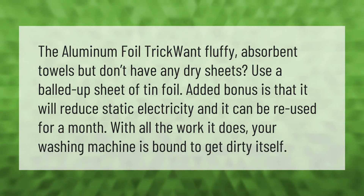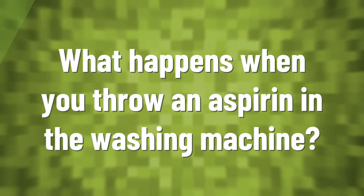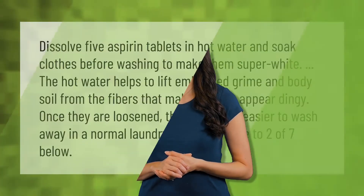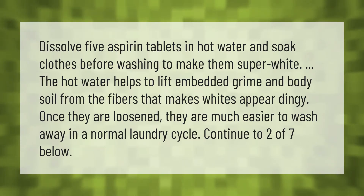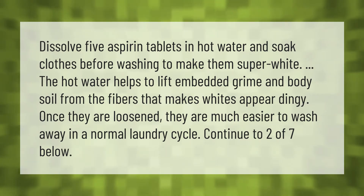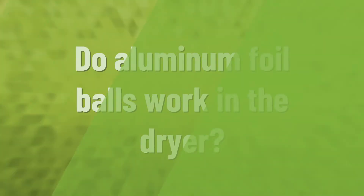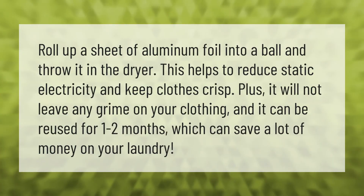Dissolve five aspirin tablets in hot water and soak clothes before washing to make them super white. The hot water helps to lift embedded grime and body soil from the fibers that makes whites appear dingy. Once they are loosened, they are much easier to wash away in a normal laundry cycle.